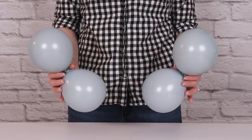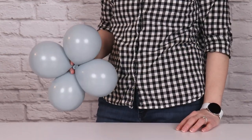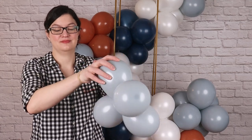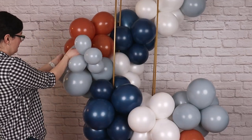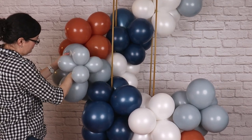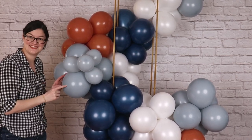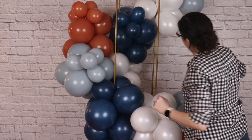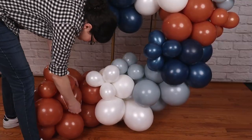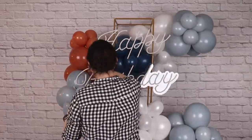To give the garland more visual interest and texture, I'm adding mini balloon quads — these are 5-inch balloons inflated to four pumps of air, about four and a half inches in diameter, tied into pairs and twisted into quads just like the larger balloons. I'm attaching these little quads using the rubber band method, looking at the garland as a whole and adding them anywhere it needs a little more fullness or texture. I've placed each quad on the same color cluster for a color-blocked look so each color really shines. Once all 16 mini quads are placed, I finish the look with a brilliant neon happy birthday sign wired to the frame.